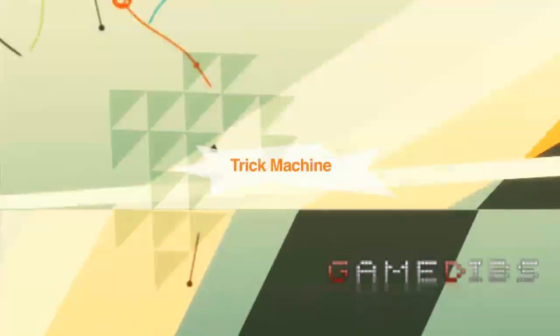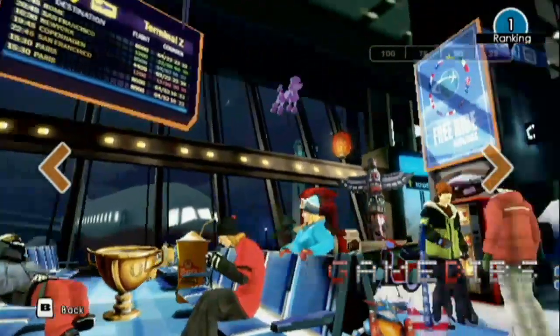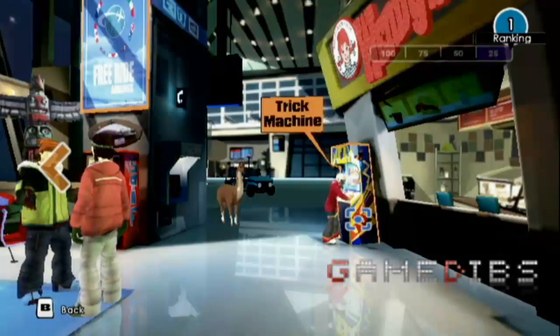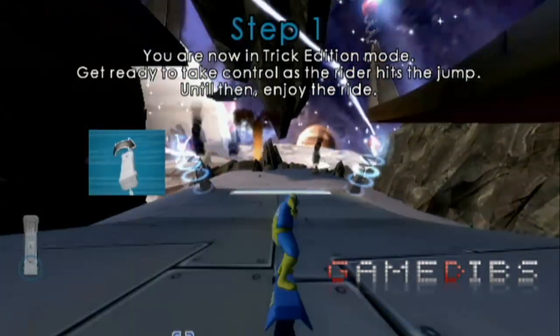Everyone kind of looks around at each other and goes, 'I think this is it, this is really, really cool.' There's an arcade machine in the airport that you see the characters playing. This arcade is where you're going to want to go when you want to create your own tricks. Since it's an arcade, we really want to have a cool look that's not related to the rest of the game. So it's very arcade-ish and kind of a space map.